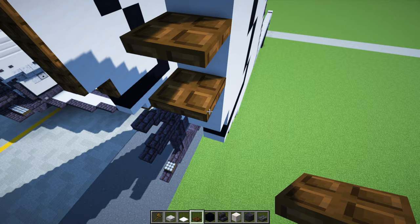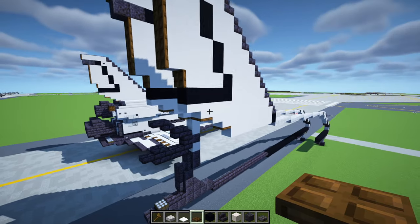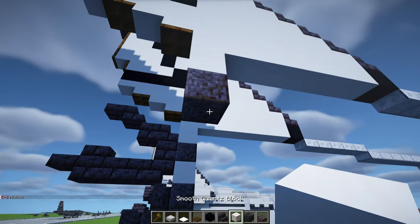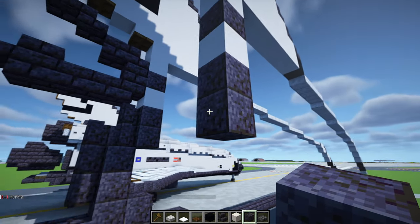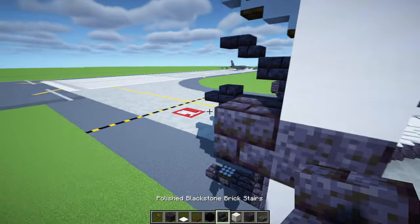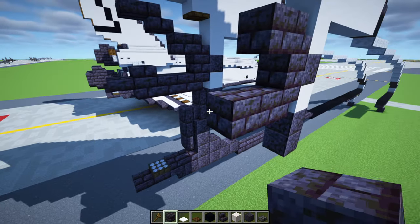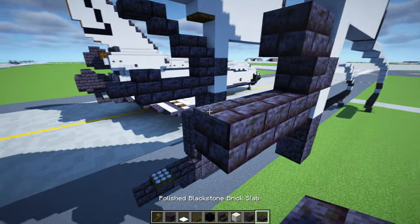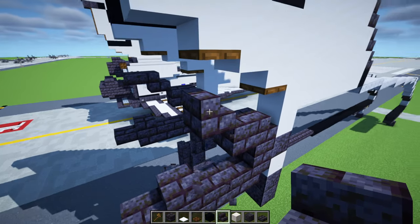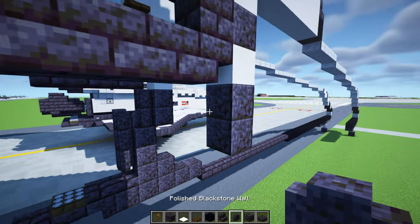Add dark oak trapdoors to make the edge dark. Add one at the bottom here. Then add smooth quartz block, polished blackstone, smooth quartz block, then two polished blackstone. Add in a polished blackstone brick block, then stairs at the top and bottom, a block, three blocks at the bottom, two slabs, stairs right side up, a slab. At the bottom, polished blackstone wall two blocks, then another three.